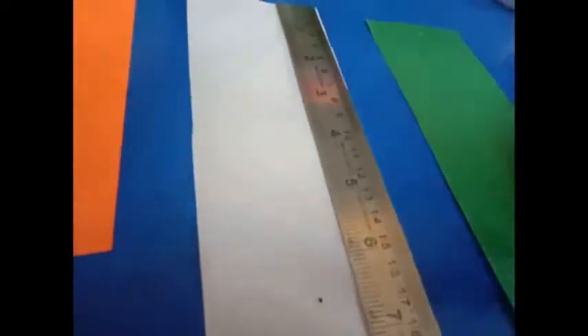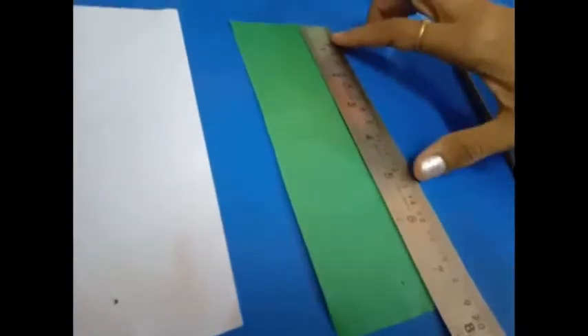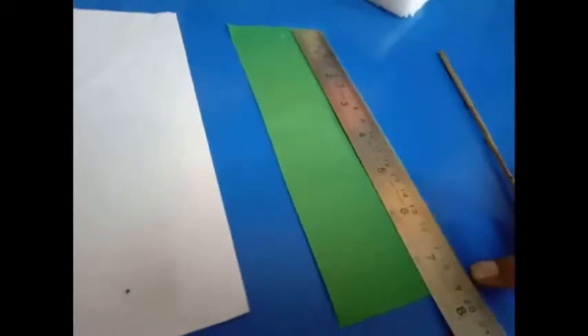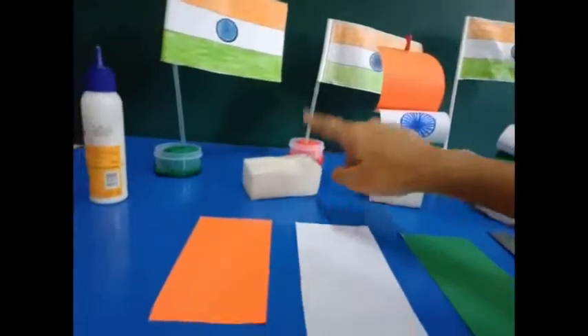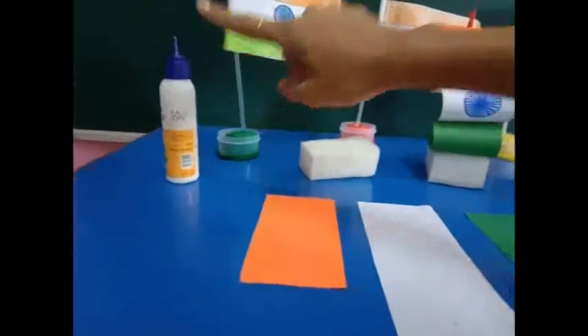For this we need an orange sheet 14 cm, white sheet 18 cm and green sheet 19 cm, one broomstick, thermacol sheet, thick sheet and favico.